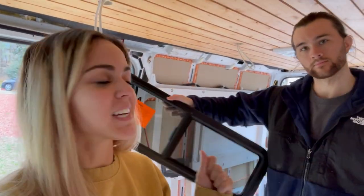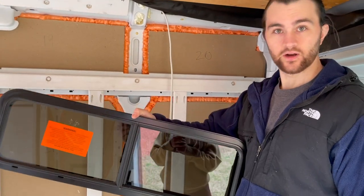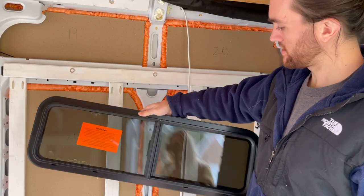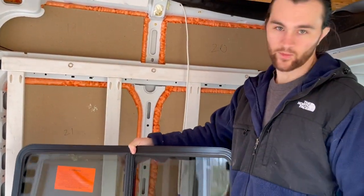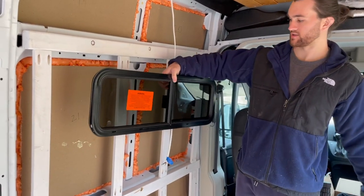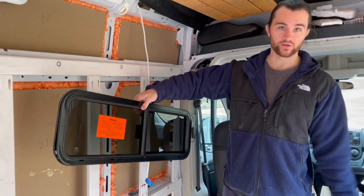Hey everyone, this weekend we are doing an unexpected but major project — hopefully it's not too bad. We decided to install a CR Lawrence sliding window and we are stoked. It's going to go right above where our sofa is located. We really wanted this for multiple reasons: more airflow, and so our dog Aussie can look out and stick her head out while we're driving or parked.